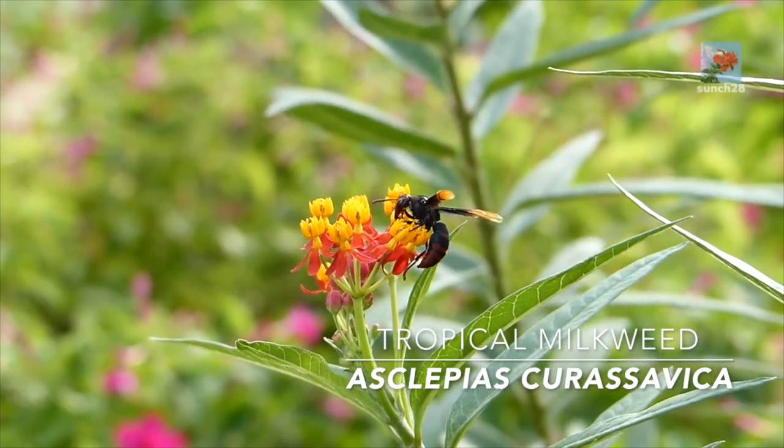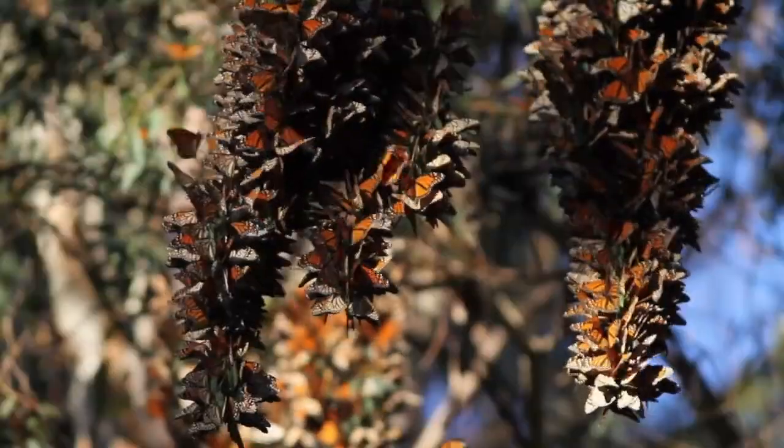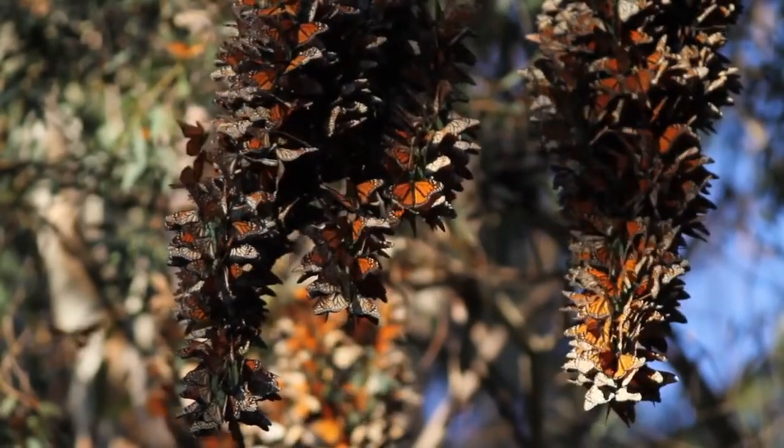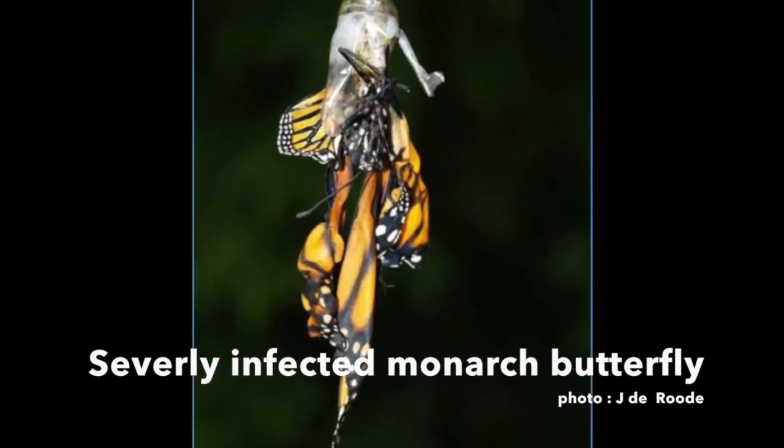However, scientists have recently discovered that tropical milkweed may be causing some monarchs to skip long-distance migration and increase their chances of getting sick with a parasite. Let's talk about why that might be.